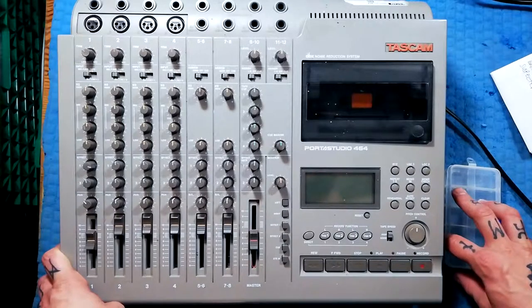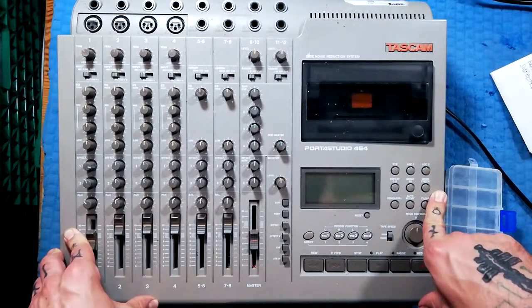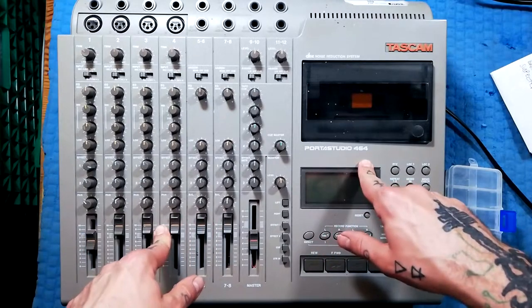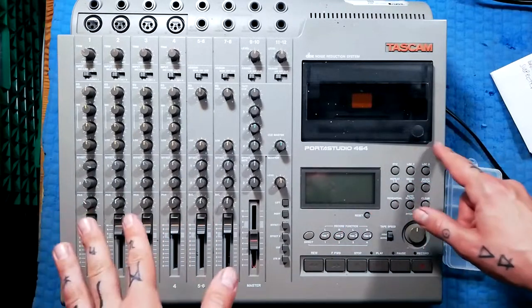Welcome back to Tetrakan Supermonoblock, a channel about repairing and using multitrack tape recorders. Continuing this vlog on the PortaStudio 464, I'm going to open this up.